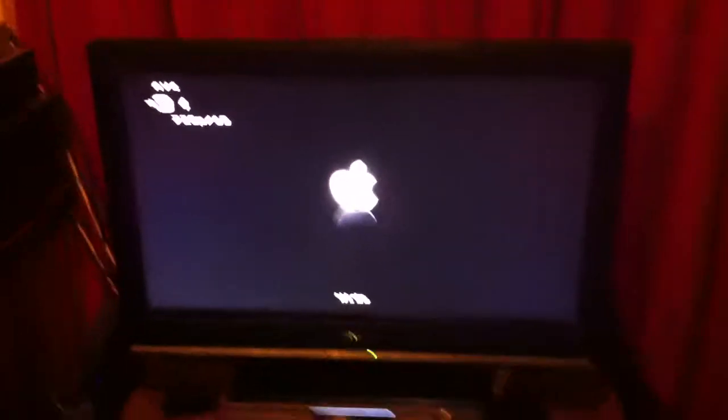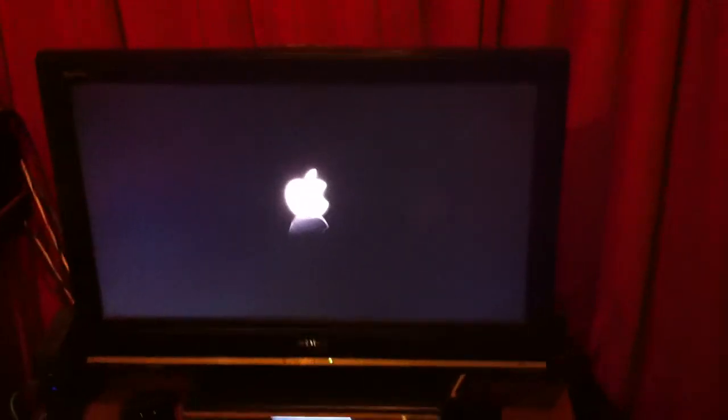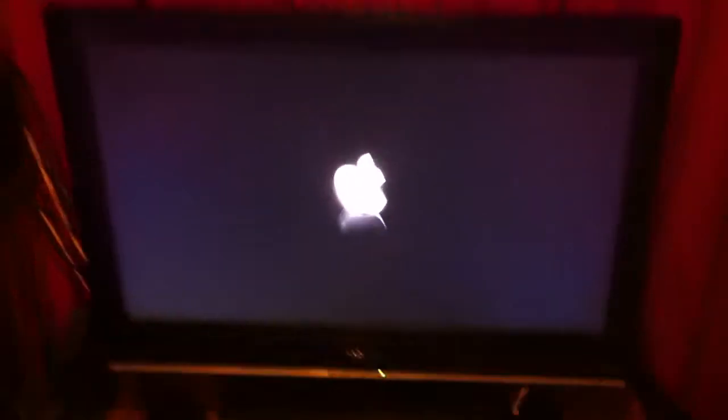This is a really quick video demonstrating a jailbroken Apple TV. At the minute it's just booting up. It takes a while when you jailbreak it because you can put extra programs on it.